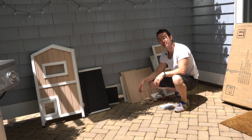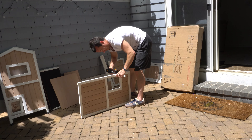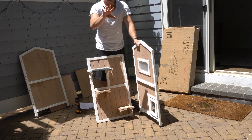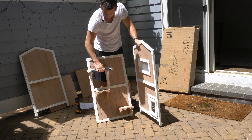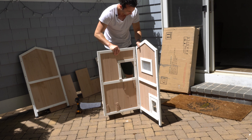Step one: get everything out of the box. Everything looks packaged appropriately. So we've got all of our pieces out — some assembly required, but that should be expected. Also, everything smells really good. I don't know if it's treated with some type of aromatherapy, but it definitely has this hint of lavender and pine or something, which I definitely know cats love.